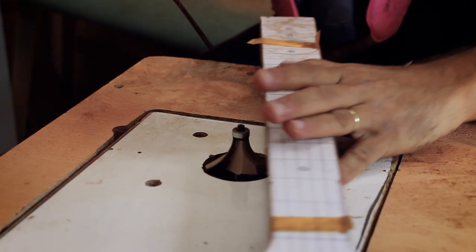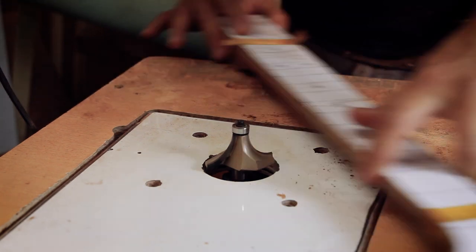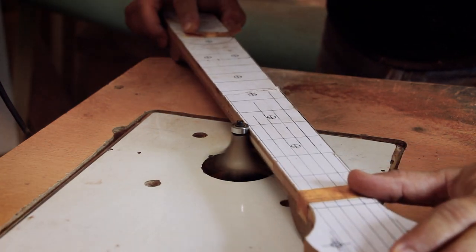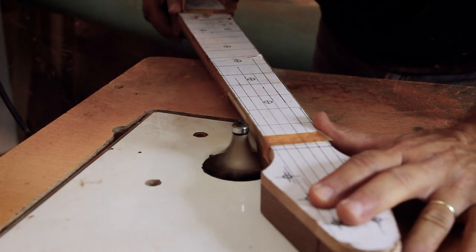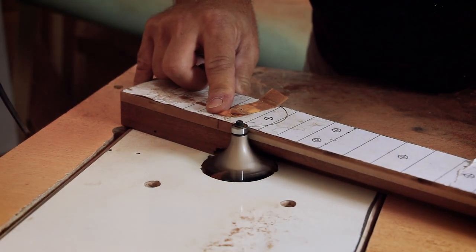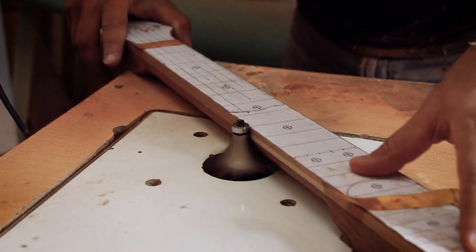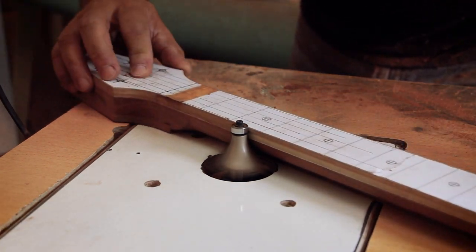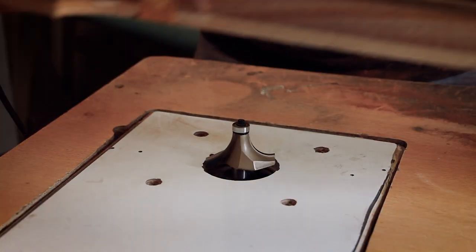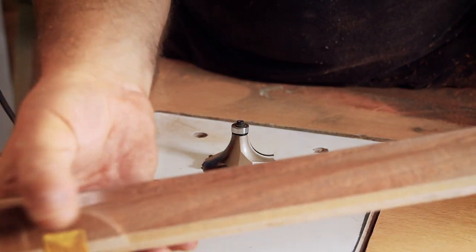Getting hurt is not part of the process. After the first pass on both sides, I've removed the bulk of the material and I want to check the result, then adjust the blade height to achieve the exact neck thickness. You can notice that my bearing is right on the edge, so if I want to use this neck template in the future I'll transfer it or glue it to a thicker copy for better comfort and durability.